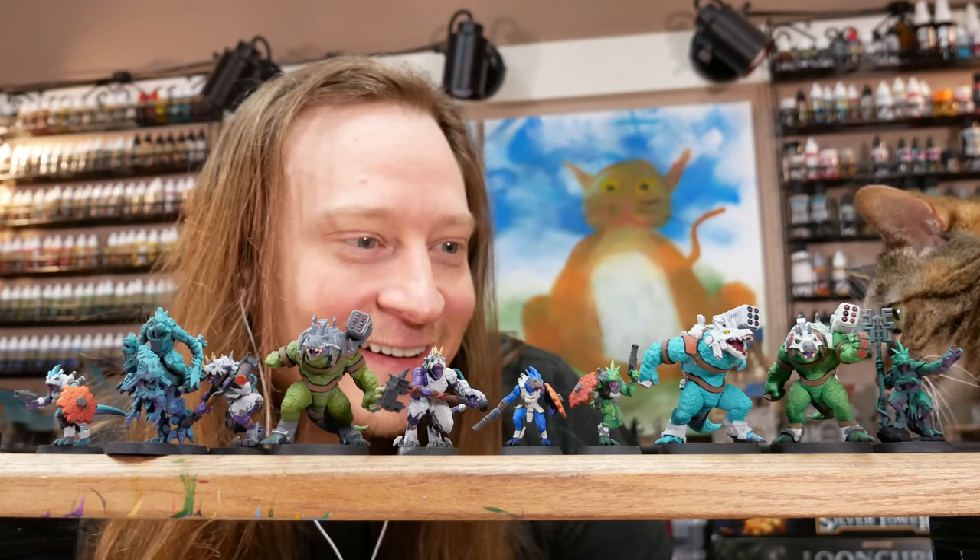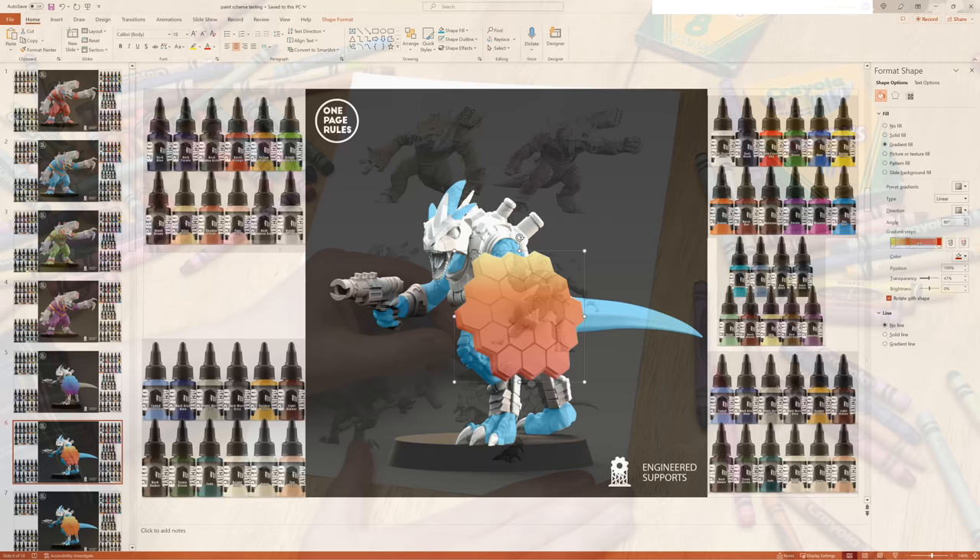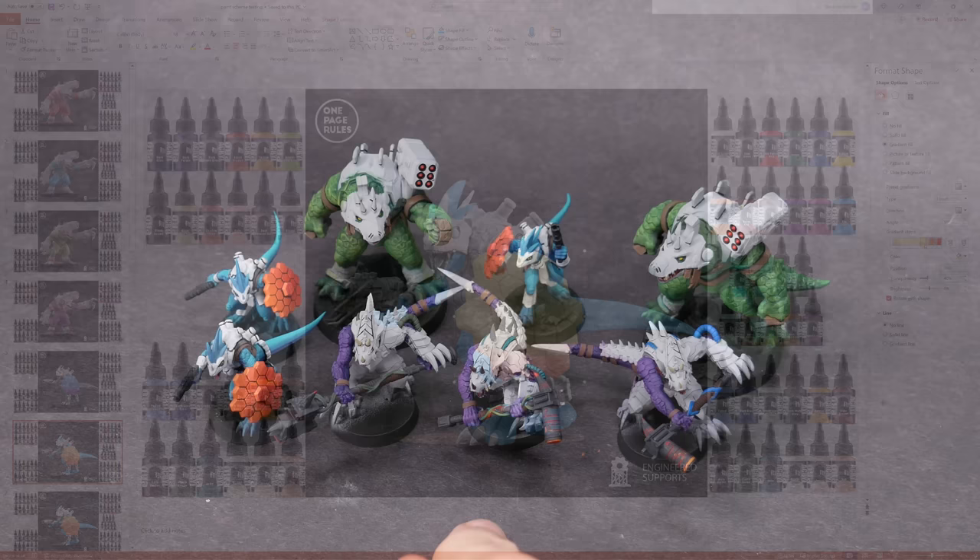Welcome to Goober Town Hobbies, my name is Brent. Today we'll be talking about strategies to create beautiful and practical paint schemes. The ideas in this video can be applied to any project that you're working on, but I'll have some dinosaurs up here on the screen to look at while we chat.